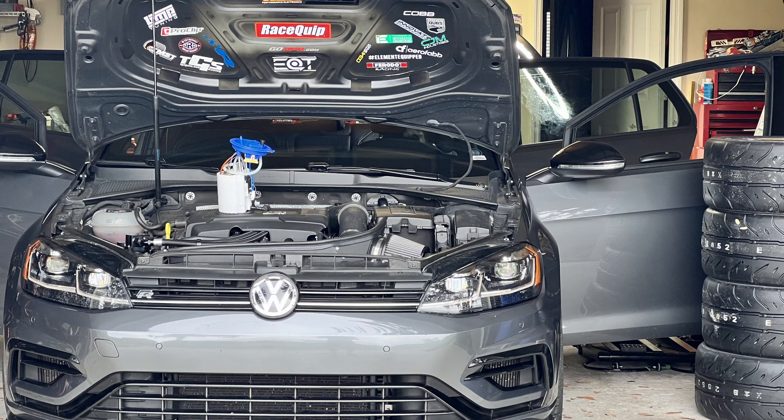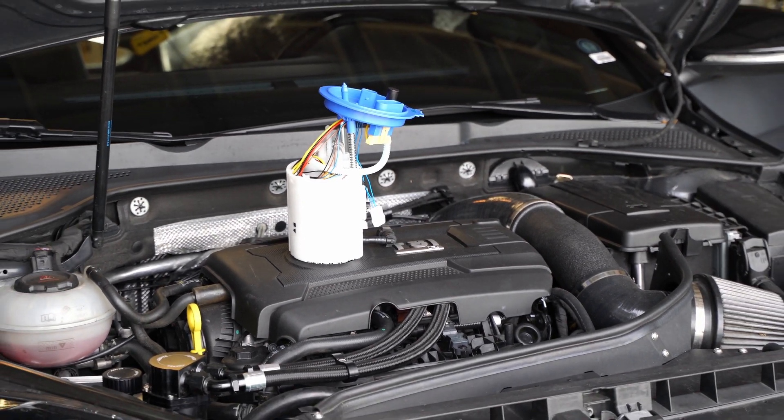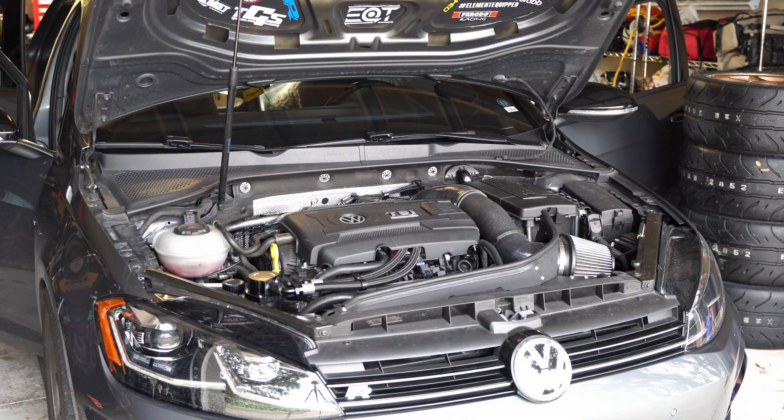Hey everyone, CPO here. In this video I'm going to be installing the EQT brushless RS3 low-pressure fuel pump into my 2019 Golf R. This is an all-wheel drive vehicle, so there is a different pump for front-wheel drive GTIs than the all-wheel drives. The process is fundamentally the same, but just know it's a different pump.